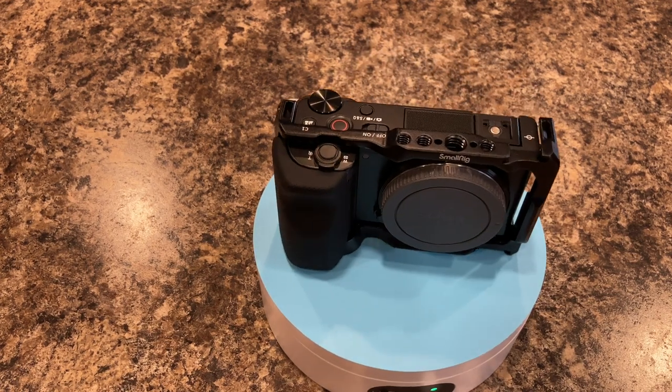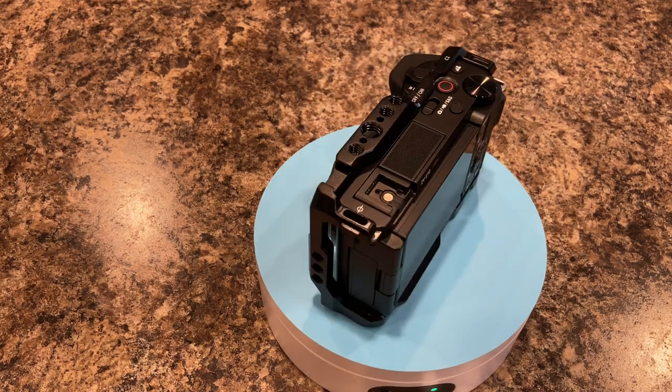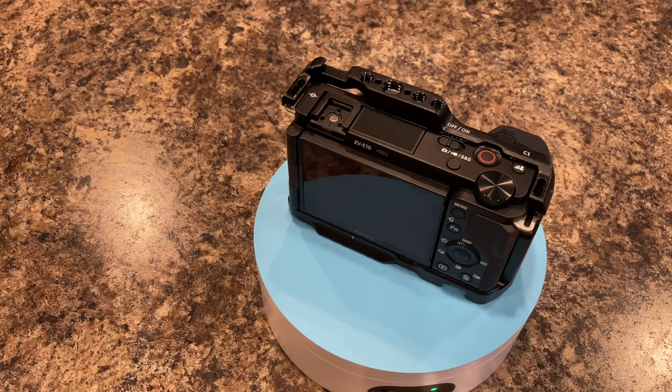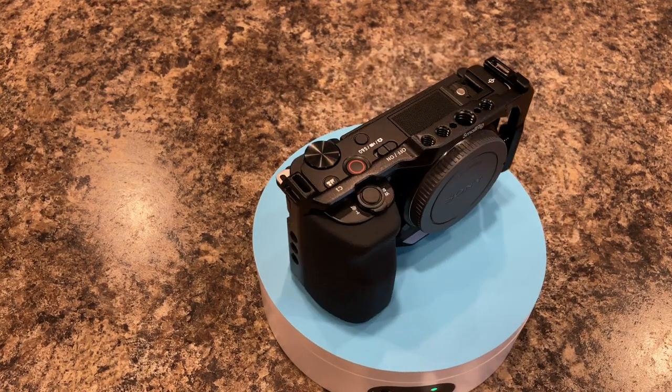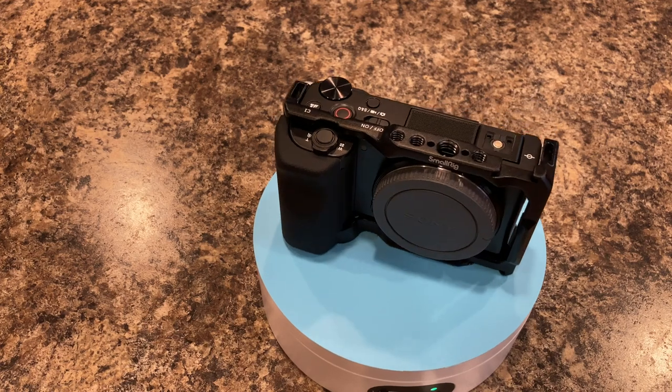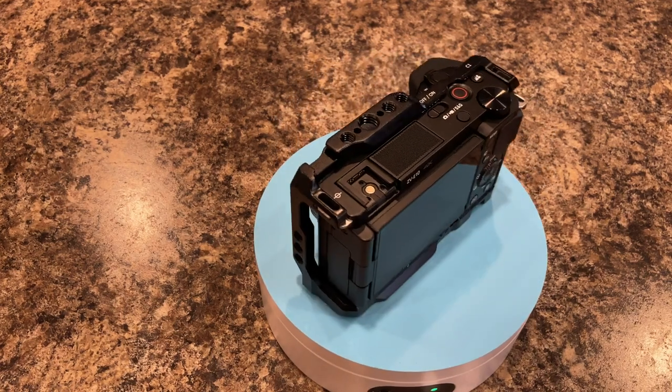First of all, Sony has a great product line. The Sony ZV-E10, while being a nice entry-level, small form factor mirrorless camera, can use the full line of Sony lenses for the APS-C format — the E-mount specifically.